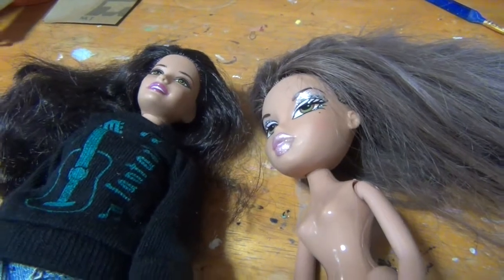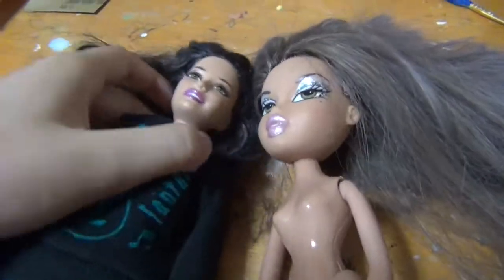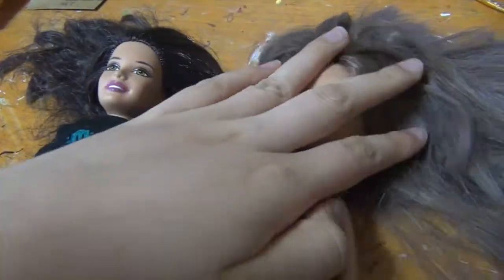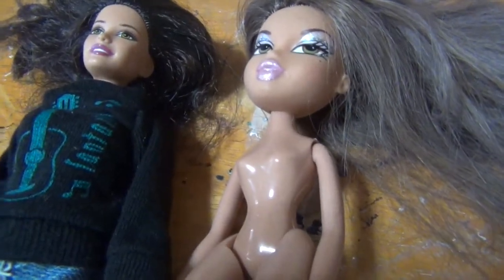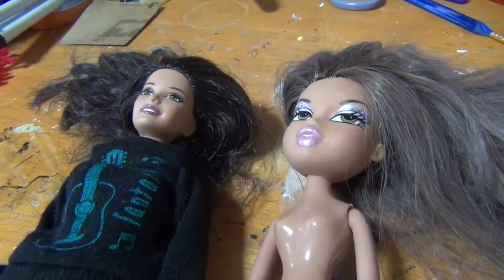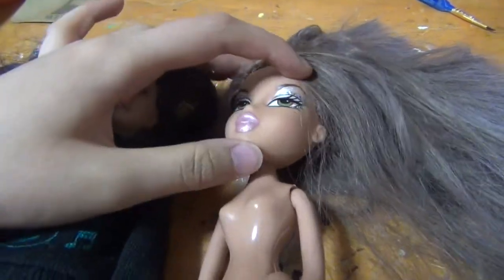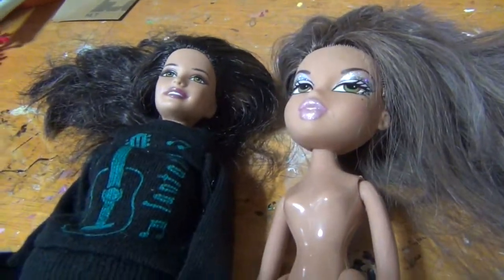I'm going to be using two dolls that I got at the thrift store. One is a Bratz doll and the other is a Barbie. I'm not exactly sure about the character of either of these — I just found them at the thrift store and they weren't in great condition, so that's why I'm using them.